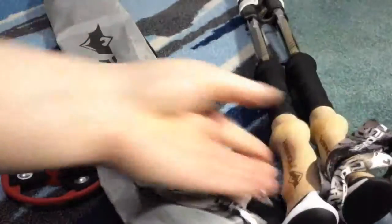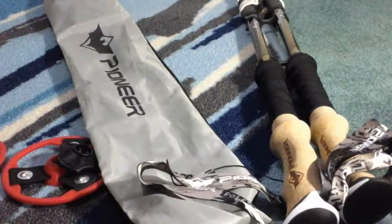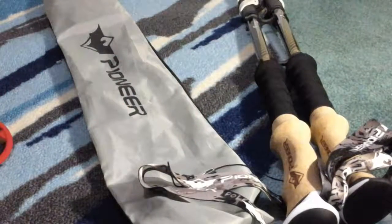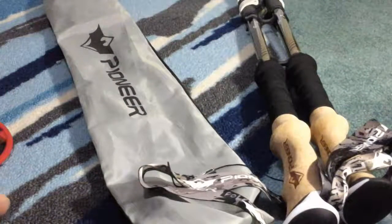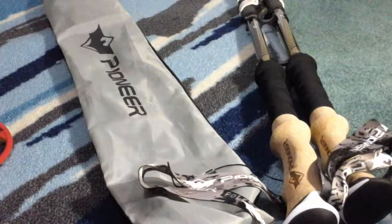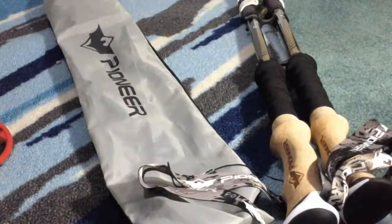It comes with a case to put them in, and you also get two bumper pieces that come with it as well. I like them so far — I really haven't had any problems or issues with them. I think they're really nice, high quality, and really well made.